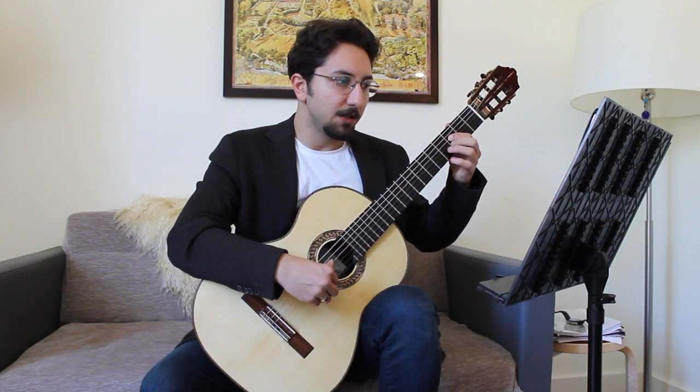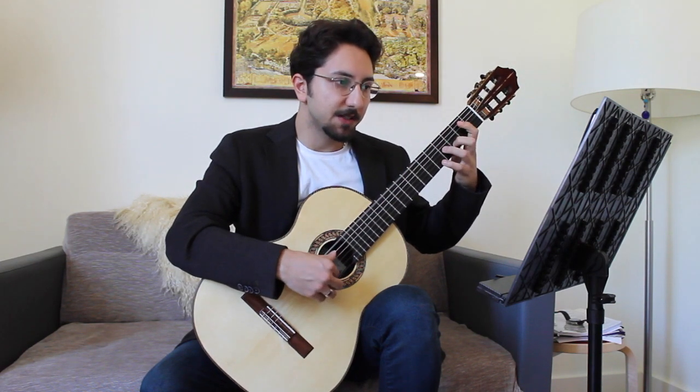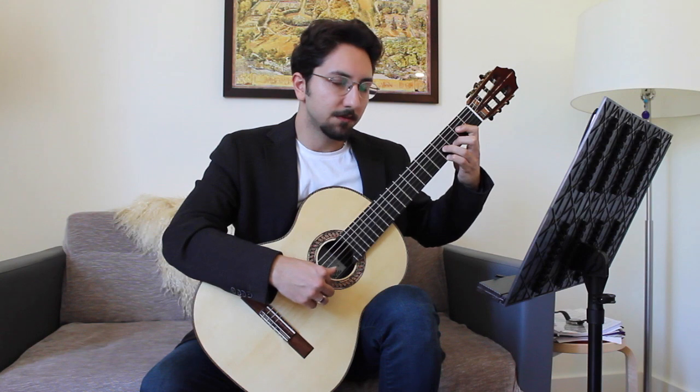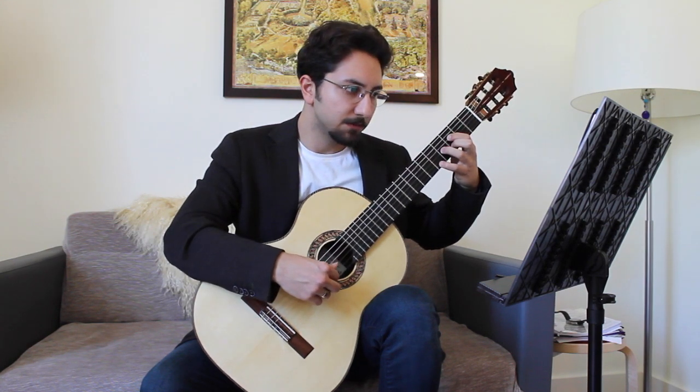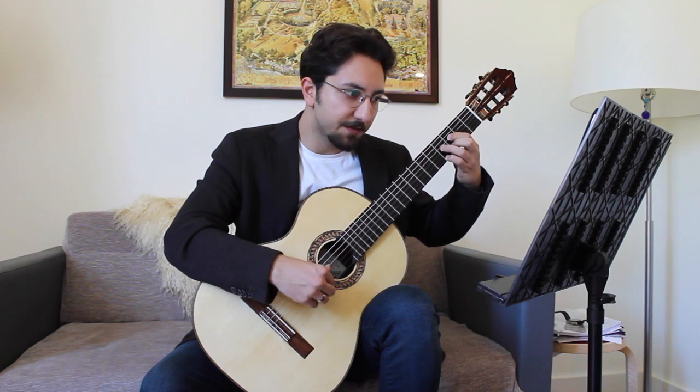Measure 13 — this E-Sharp is very important, so you have to emphasize it. Make sure you really emphasize this E-Sharp, and it resolves to F-Sharp.